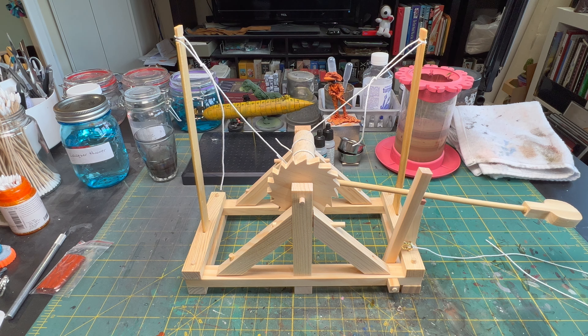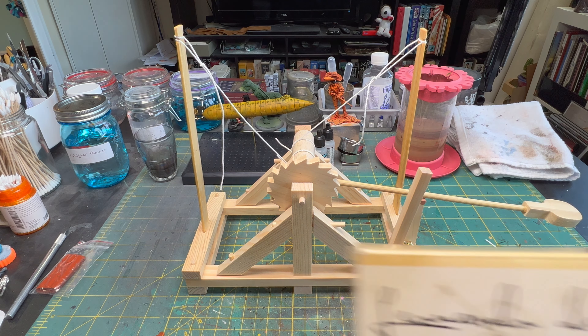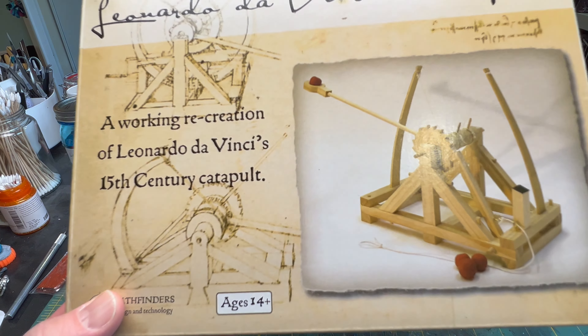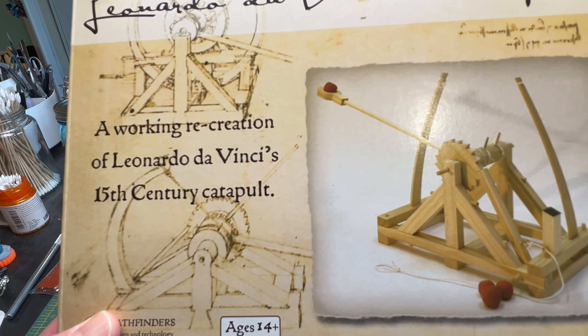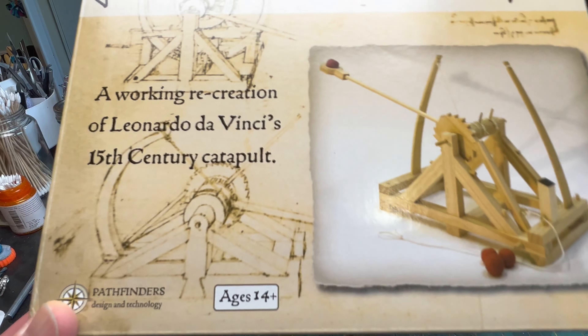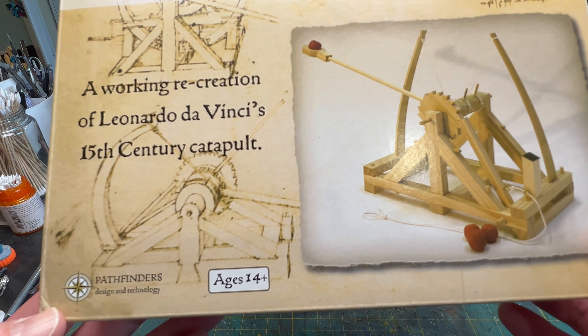Hi everybody, welcome back. This is the final of my artillery group build. This was the Leonardo da Vinci catapult, the working recreation of Leonardo da Vinci's 15th century catapult, made by Pathfinders Design and Technology.